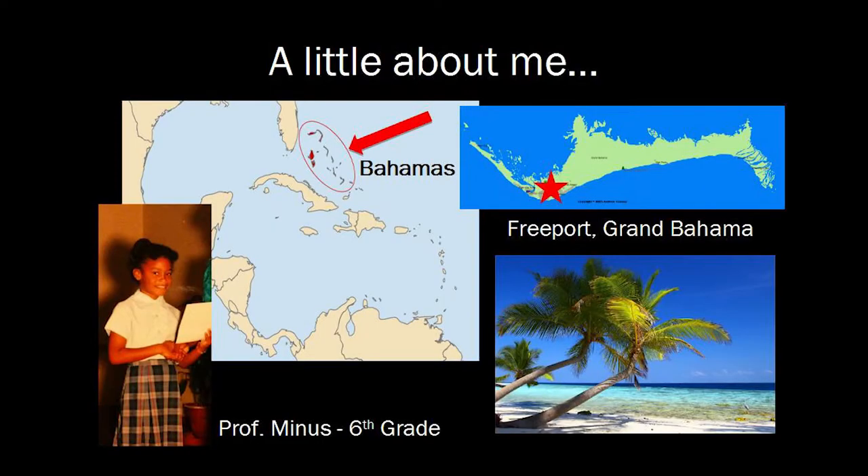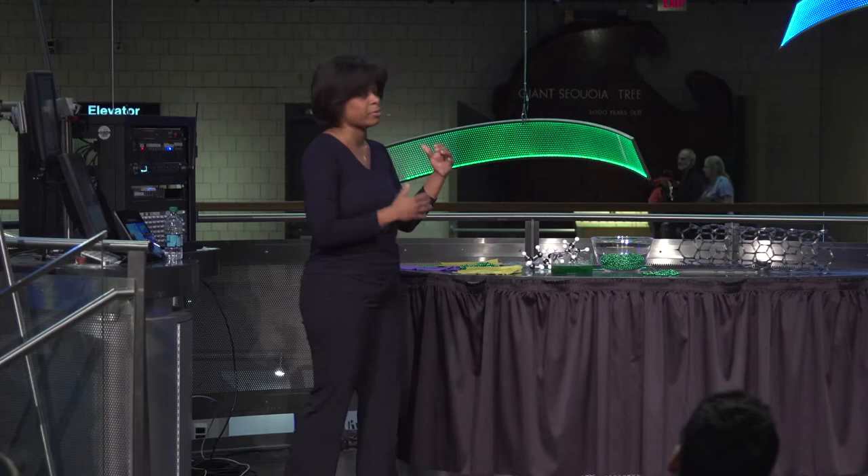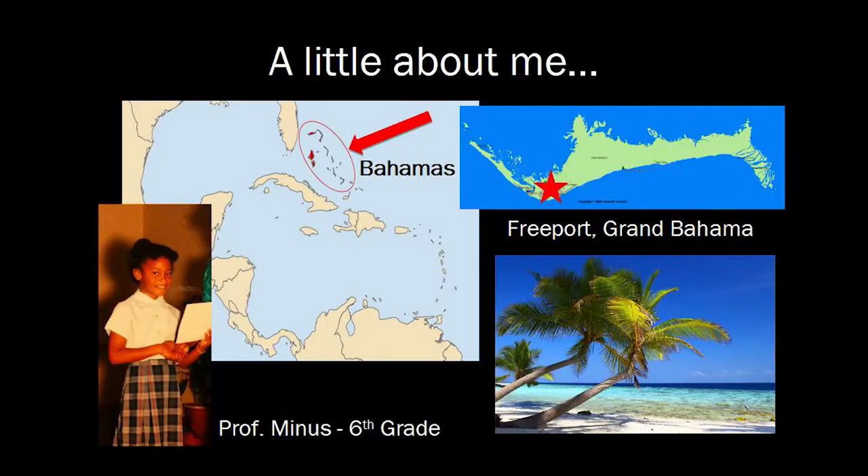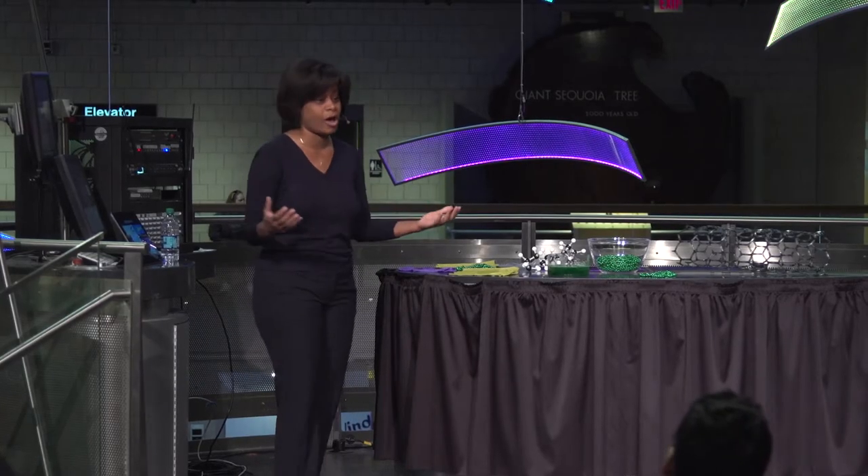This is nine-year-old professor minus, graduating from sixth grade. I grew up in the Bahamas. If you don't know where that is, it's right off the coast of Florida — a group of islands. There are actually 700 Bahamian islands, but only 21 are inhabited. I'm from the most northern Bahamian island, Grand Bahama, specifically from Freeport, the second largest city in the Bahamas.